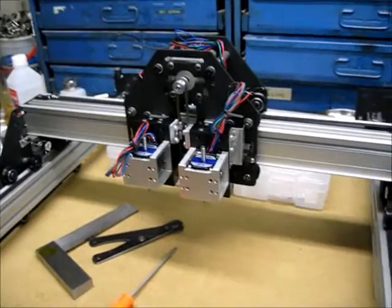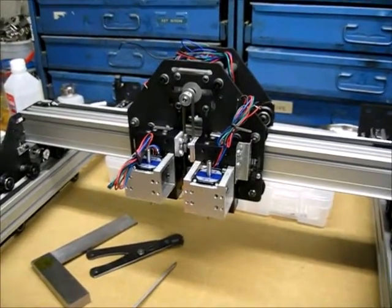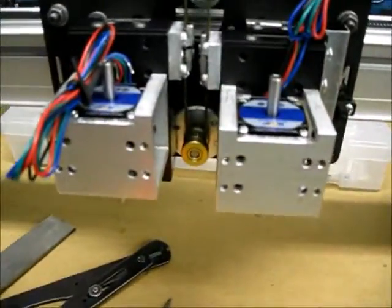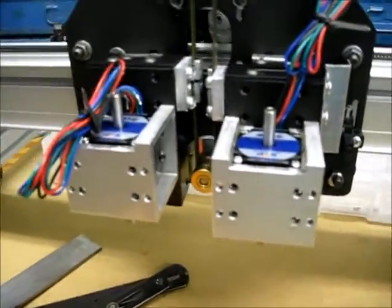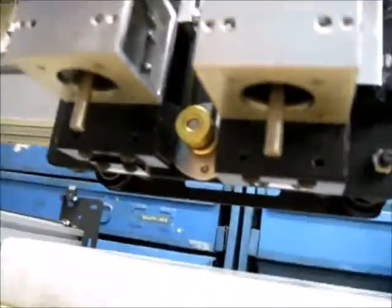Time for another weekly update. As you can see, I sort of have my Y-head slash Z-head assembly put together. Here are the nozzle rotary stepper motors, nozzle stepper motors, and there you can see how they fit in the bottom.